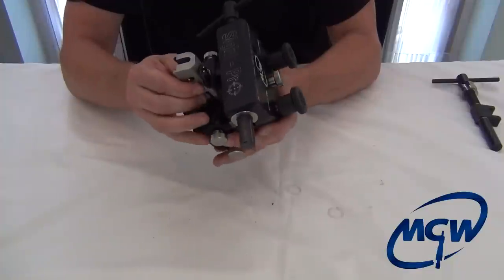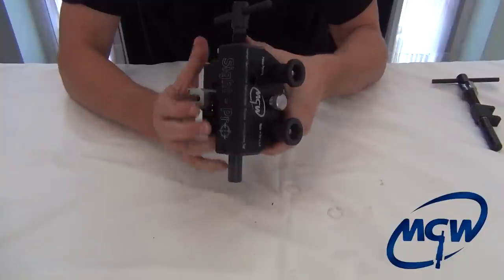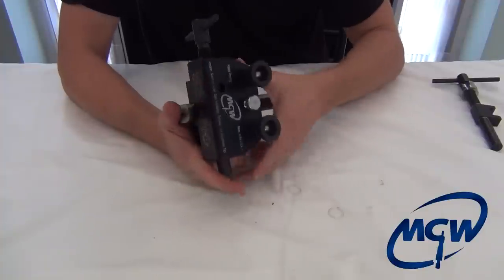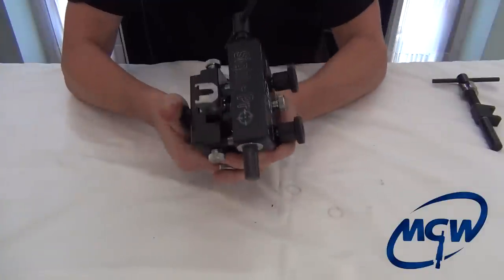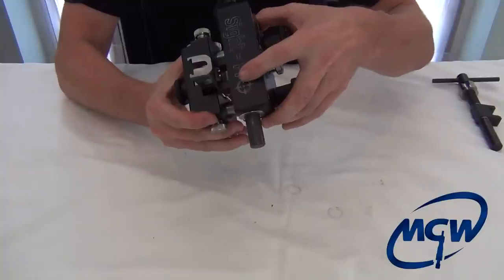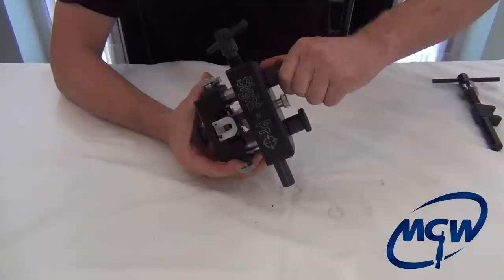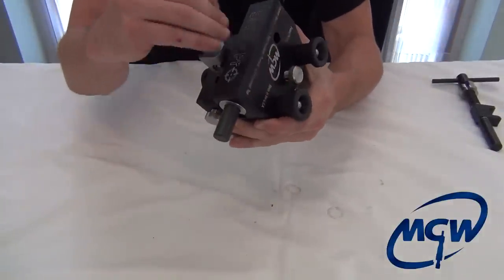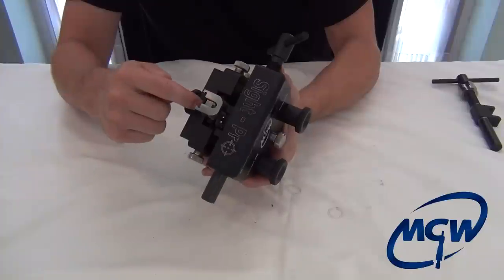Loosen this up, bring it back, and get it right where we want it. Move this over a little bit to get it right in the center. Lock it down. There's no fiddling with the height — you just push it all the way down, let it sit on the top of the slide, and lock it down. Everything's set for you. There's no trying to figure out how high the slide is, and you don't have to worry about it cocking up in the air because you have so many different locking mechanisms.